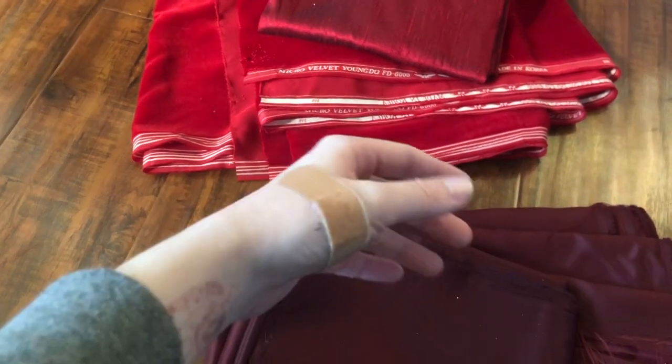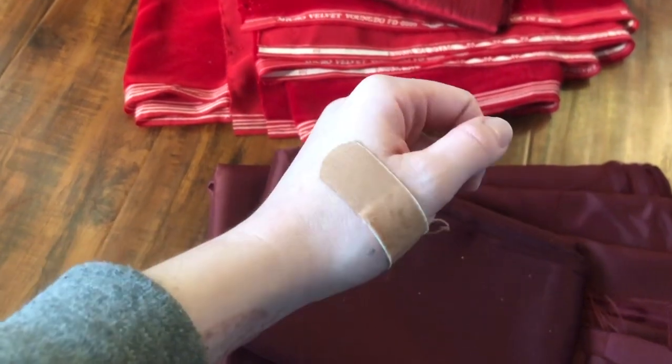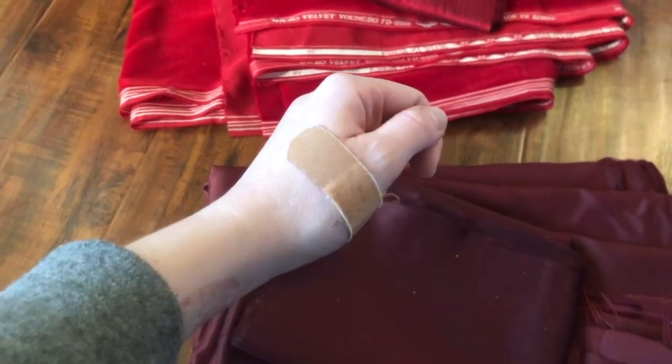If you noticed this band-aid while I was showing off fabric, just ignore it. I burnt myself with the hot glue last night working on the hammer, and I put a band-aid over it so the rats wouldn't mess with it — but then they just messed with the band-aid instead.